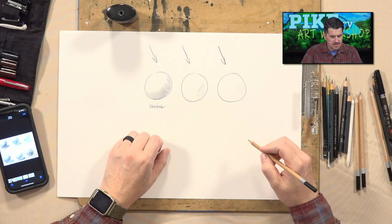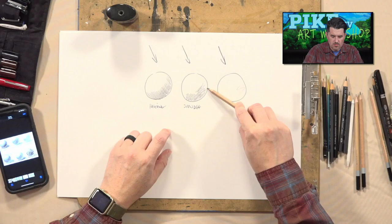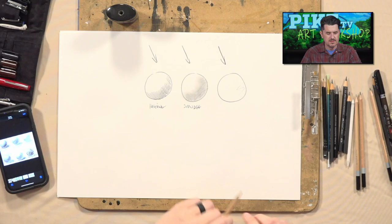The next way is smudging. With smudging, you start out basically the same way as hatching, except you don't have to worry about going in one direction. Once you have that down, use your finger or a smudge stick and blend it in. That looks a lot different than hatching in terms of how it blends, but it still works great.